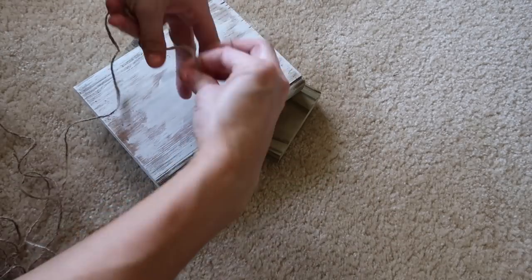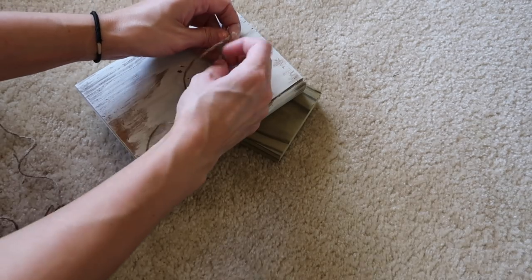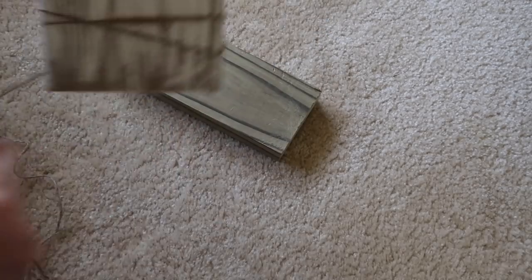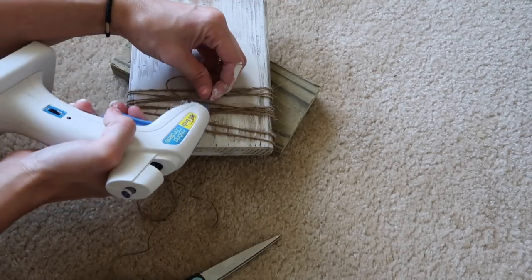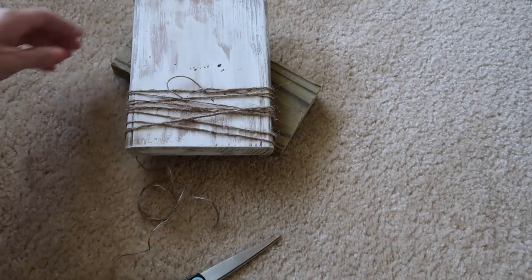Next I'm just going to take the twine and tie it around the back of it and then flip it over. And then I am just going to wrap the twine all the way around the bottom so it will hold a photo. I absolutely love this and I love how it turns out, so I had to do it to every single one because it was just too cute not to.